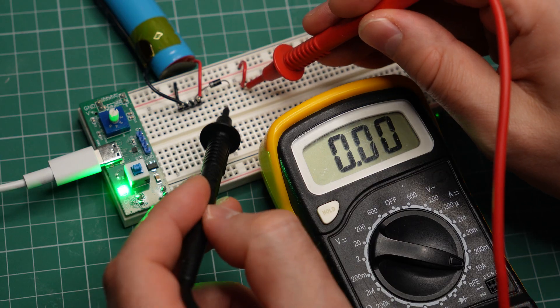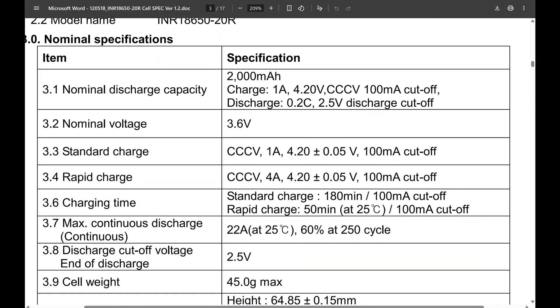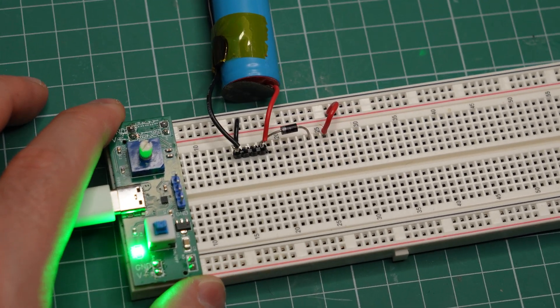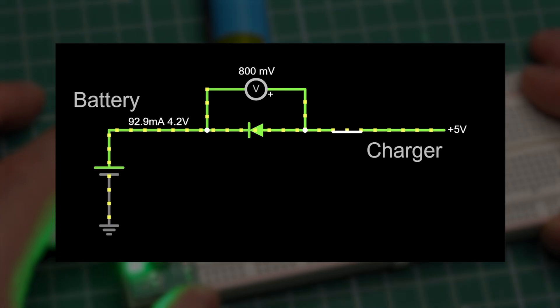All I need to achieve the same charging function is a diode in series with the battery. But this is still a very bad way of charging a lithium-ion battery. There is a limit to how much voltage these batteries can be subjected to, and it is always stated in the datasheet. There is nothing in this circuit to limit the maximum voltage other than the diode and maybe the resistance in the wires.